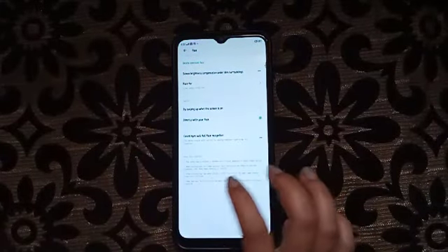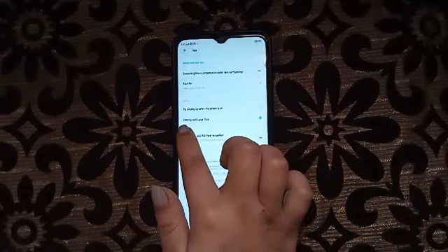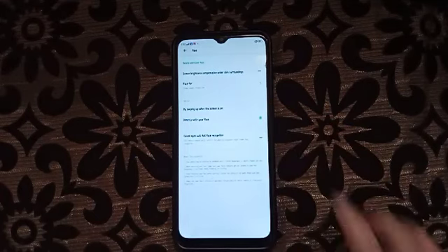Here it says it should unlock by swiping up when the screen is on, or directly with your face. You can turn on 'directly with your face', or you can also choose 'by swiping up when the screen is on'.